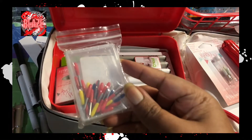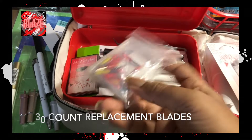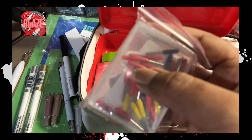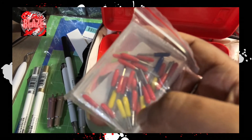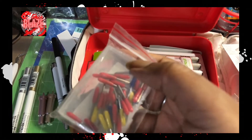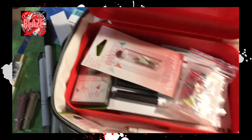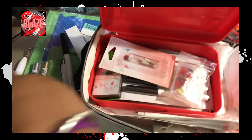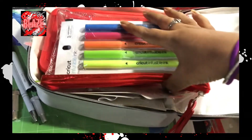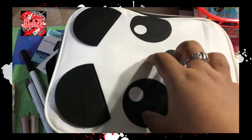Definitely get blades — they're color coded. Red blades might be fine point, yellow could be deep cut, and blue might be fabric. Instead of getting each type individually, just get one color and keep those in something like this — I got this from Five Below. It's cute, it's small, and I carry it with me when I travel.